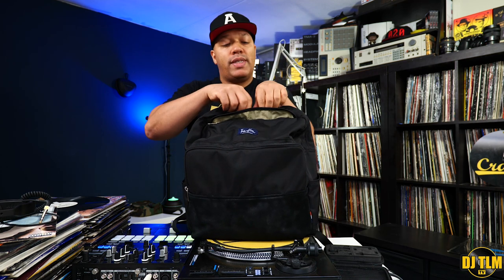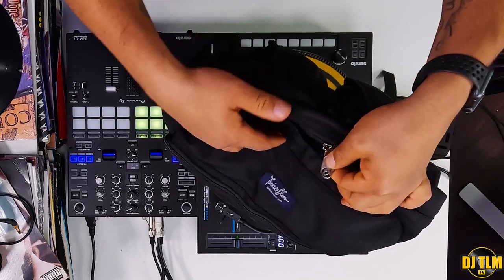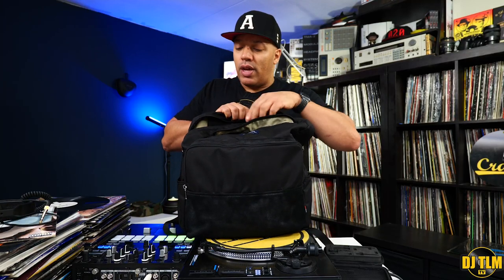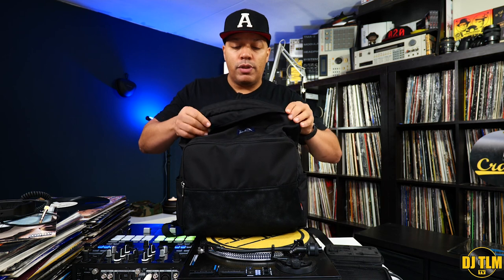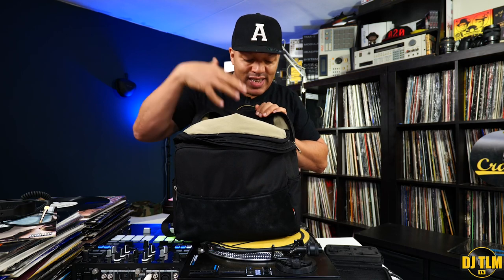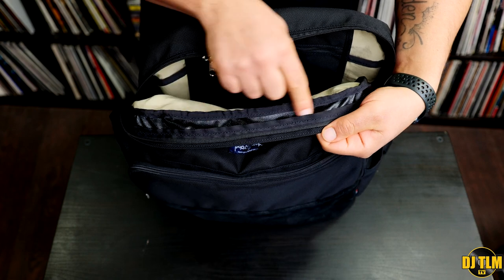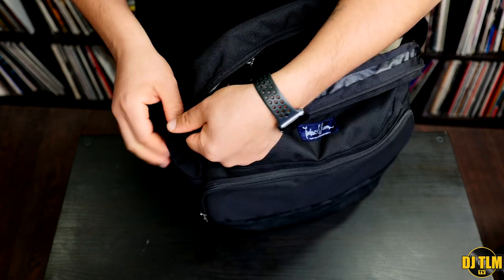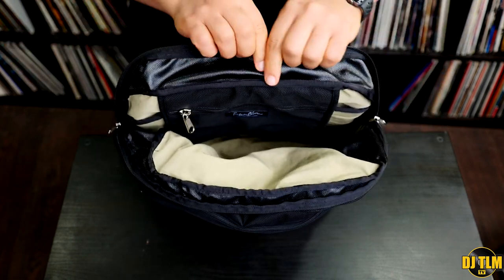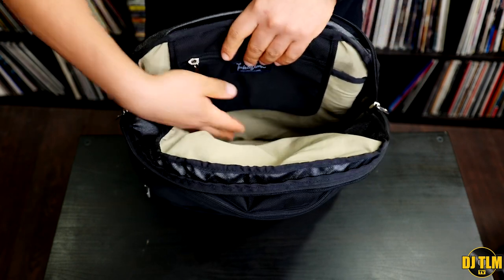Then we get to the main compartment. This has YKK zippers — you get two — and these can line up so you could actually lock them with a padlock if you want to be extra secure. They open up to the side, not all the way down, so it's not a clamshell, but they open wide enough. Since the material is nice and soft, you can flap it open and have all the room. There's also a material on the inside that really feels waterproof, running all the way to the sides and through the entire back part — so I believe this makes the top of the bag more waterproof.